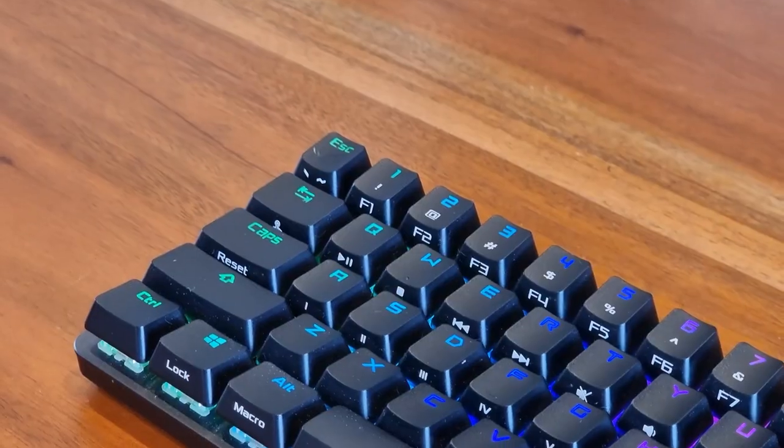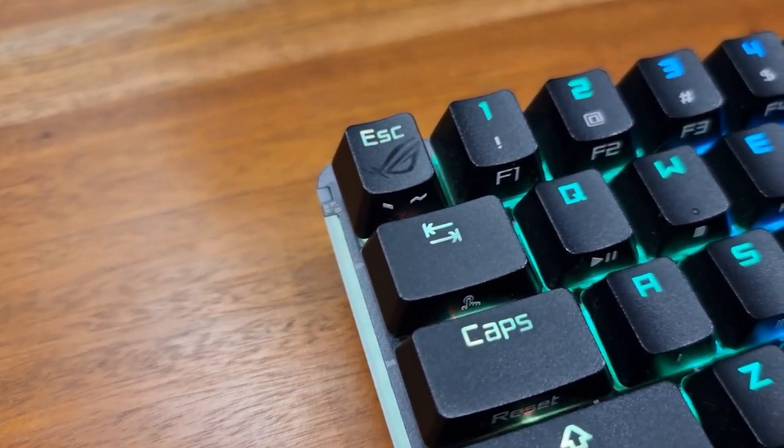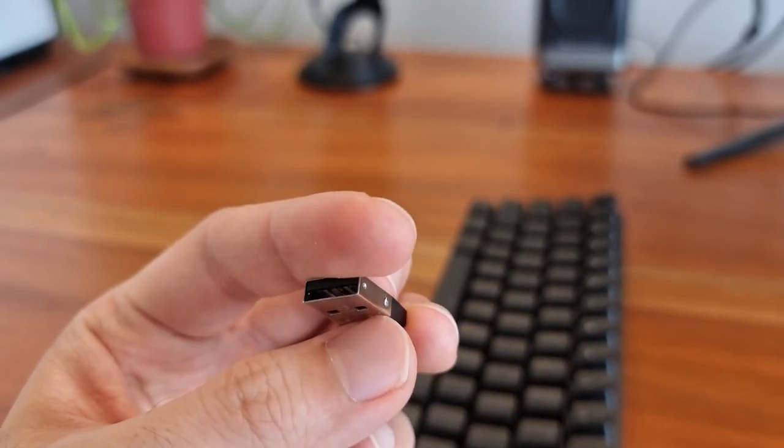When you get closer, you'll notice that 'Republic of Gamers' is spelled out on the space bar, and you'll see the ROG logo on the Escape button. But other than that, this kind of design is pretty much standard now in terms of wireless keyboards — I wouldn't say that ROG is making a tremendous change in design. However, the ROG Falchion uses a 2.4 gigahertz sensor, which is supposed to be dramatically faster in terms of accuracy when gaming. So for reaction times — especially in FPS — I would trust the Falchion more than a Bluetooth keyboard.